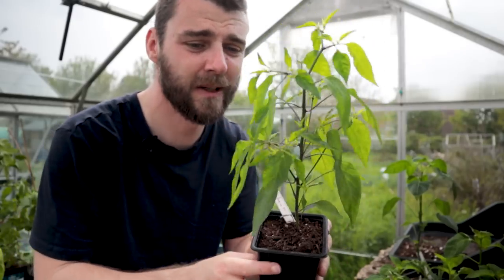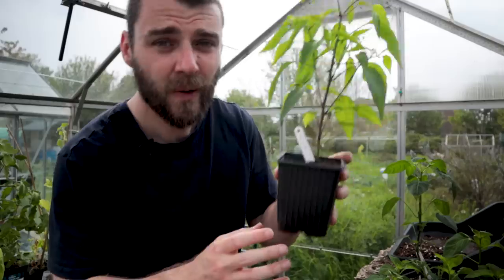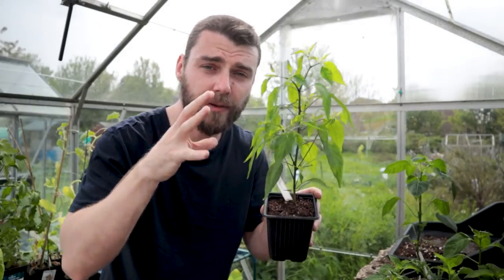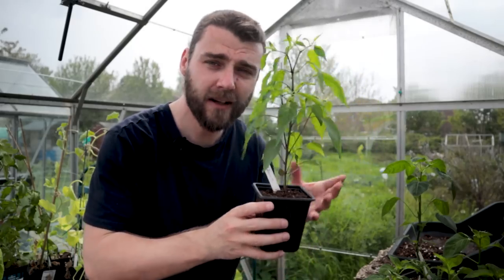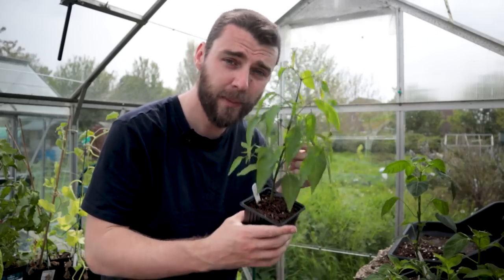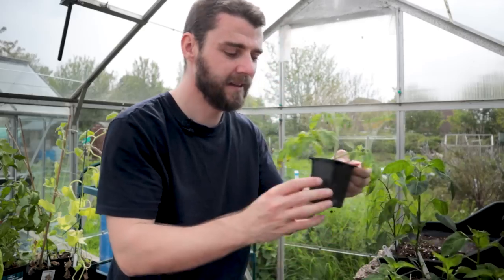My bueno mulata is another fantastic plant — tall, absolutely full of flowers, which is a real sign that this one wants potting on. I get a lot of questions from people saying their peppers are flowering — what do I do? One thing to consider is the habit of that pepper. A lot of fast-growing annums like cayenne, jalapeño, or bueno mulata want to start flowering much earlier than other plants. Most of the time it's a sign the plant is root-bound or a little bit stressed, but some peppers just have a habit of flowering earlier, so it's not always a sign something's wrong.